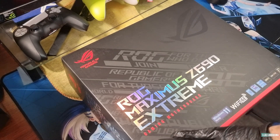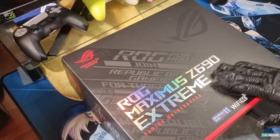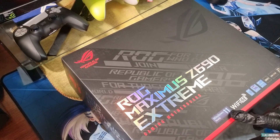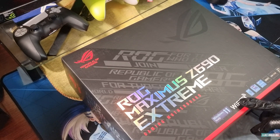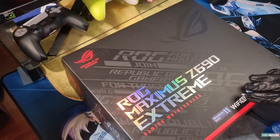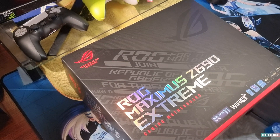Let's have a look at the package. On the front you've got Windows 11 Ready, Wi-Fi 6E, and the new 12th gen Intel chips. It also supports DDR5 — the latest RAM sticks — as well as DDR4, and it's showing PCIe 5.0 support. There's also ASUS Aurora.